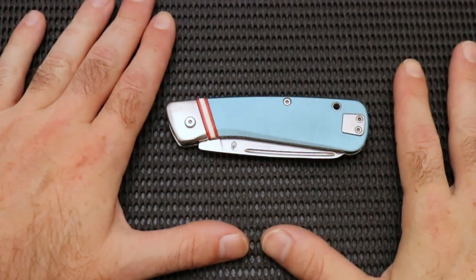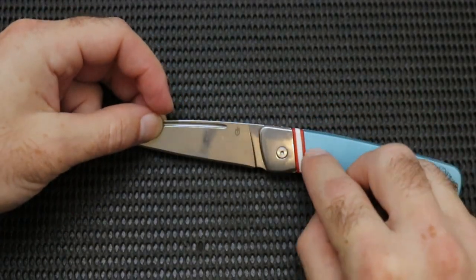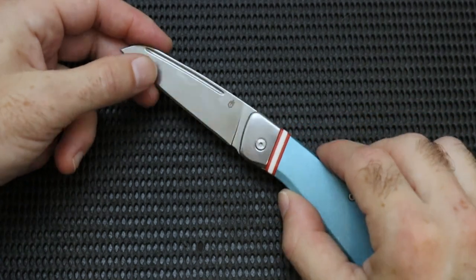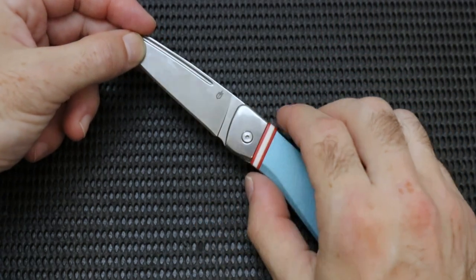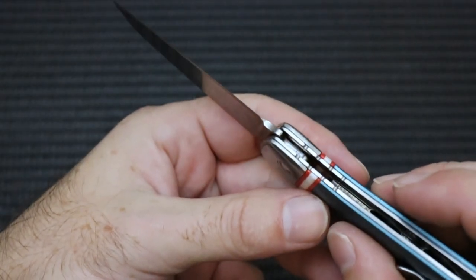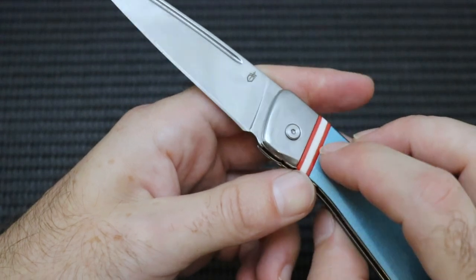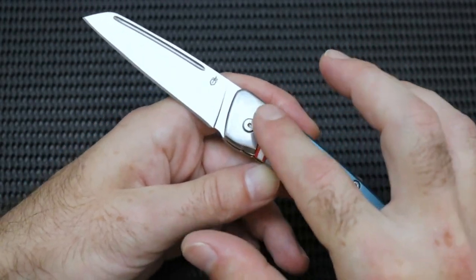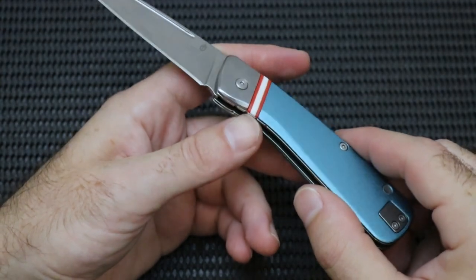For the oh-nos, I got one — just one, which isn't terrible for a Gerber I suppose. The oh-no is this little accent piece right here. I like the looks of it — the red and white and blue, even the green version looks good. The problem is it is a piece of plastic that moves and wiggles. It's not G10 or hard synthetic — this just feels like run-of-the-mill injected cheap plastic. Upon further investigation looking in the knife, it's almost just popped in there. I fear that over time it might pop out, or if put under a lot of stress you could lose this piece. And once you lose that piece you're going to have a weird gap there, and I don't think that's going to look good.